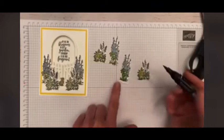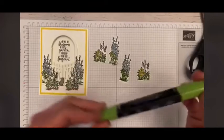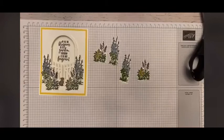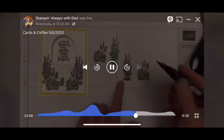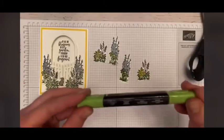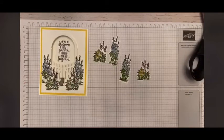I came back with my favorite — Granny Apple Green. The dark and the light Granny Apple Green I love for coloring in the leaf pieces of the flowers.